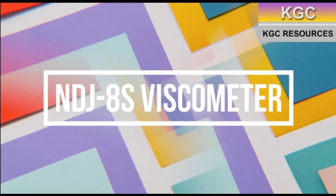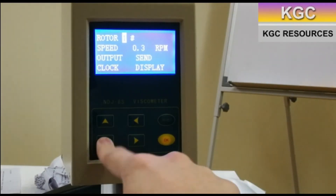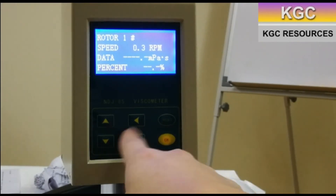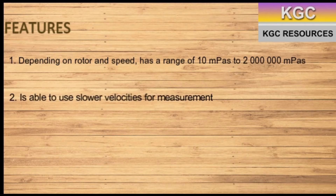The NDJ-8S viscometer. The operating principles remain the same. However, this model is unable to measure temperature. One added advantage to this model is its improved range. Its features include a wider range of measurement ranging from 10 mPa second to 2,000,000 mPa second. It is also able to make measurements at lower rotor speeds.